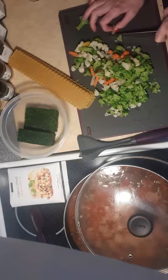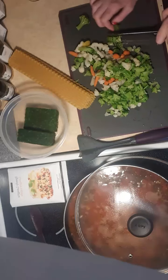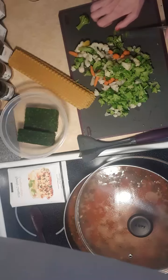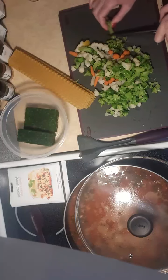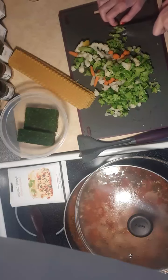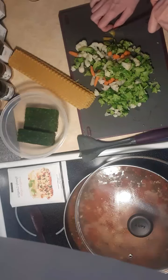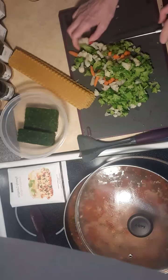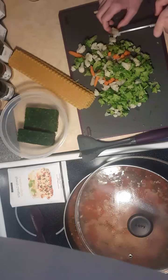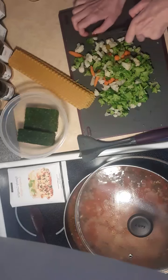So we're just waiting for that to boil as I chop the rest of my veggies. You can add peppers, you can add zucchini, you can add literally anything that your little heart desires. I've got broccoli — I'm actually using some leftover veggies. So I've got broccoli, cauliflower, and a few carrots in here.